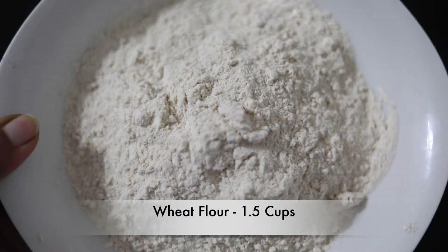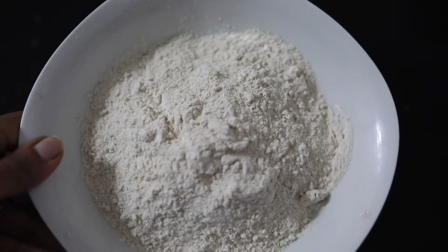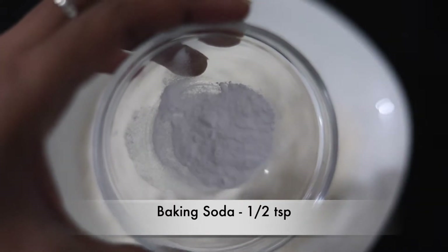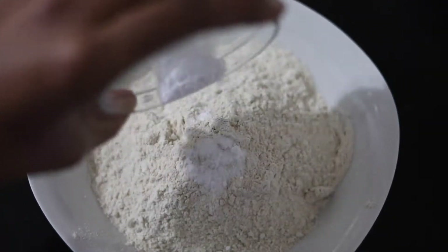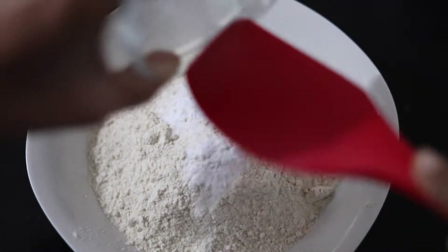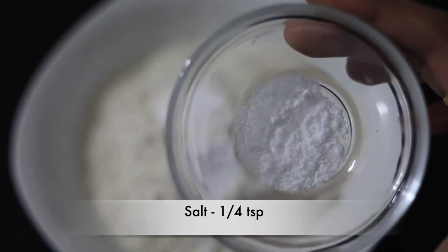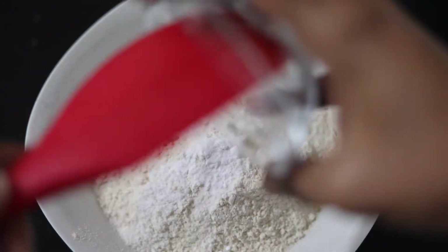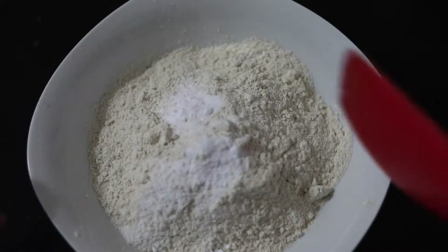First, I'm taking 1.5 cups of whole wheat flour, which is atta. We will now combine all our dry ingredients with this — half a teaspoon of baking soda and a quarter teaspoon of salt. Let's combine them together.